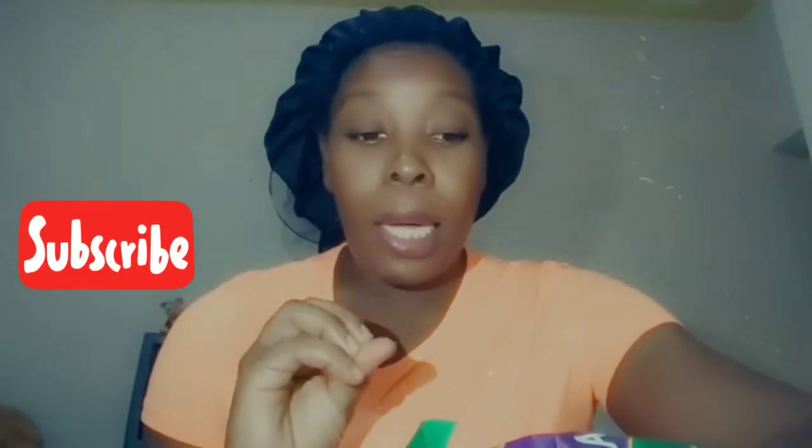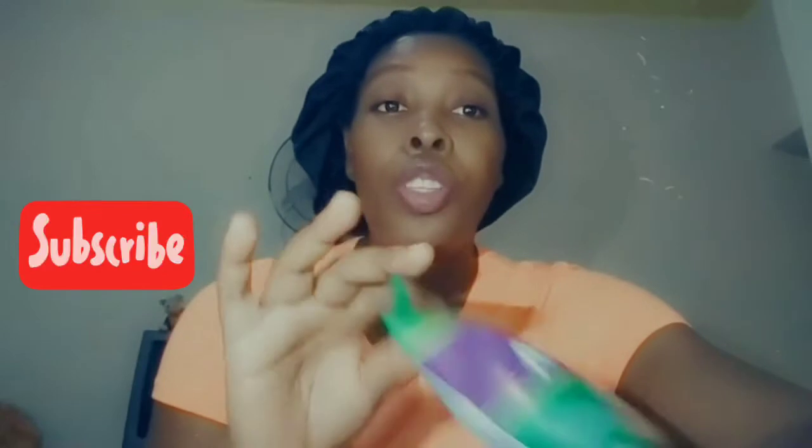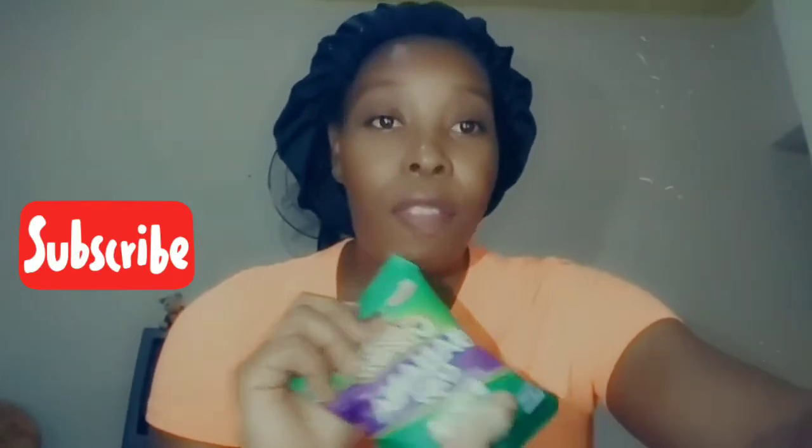Before I continue in this video, I need you guys to know that I am not sponsored by this company at all. I am not sponsored. So I am just giving it a try, giving you my feedback, letting you guys know what I think of the product and hoping you guys will want to take this snack with you or give it a try yourself.